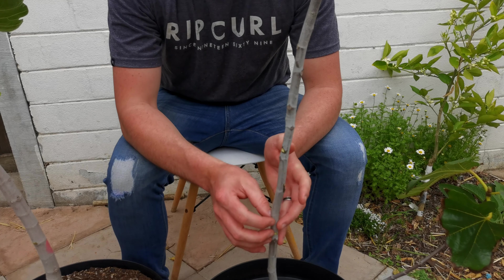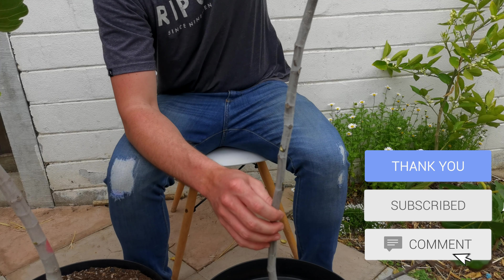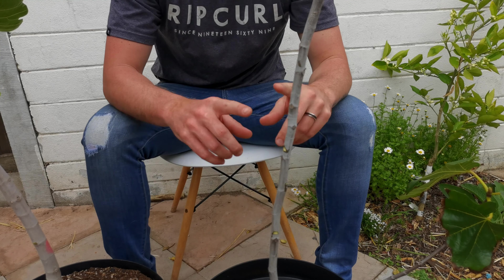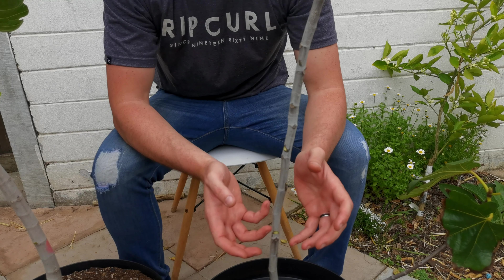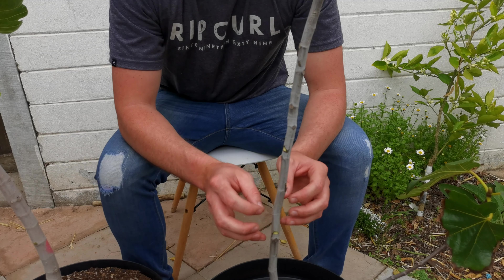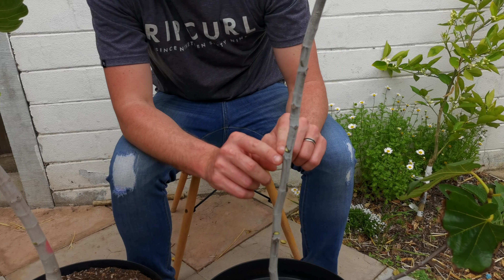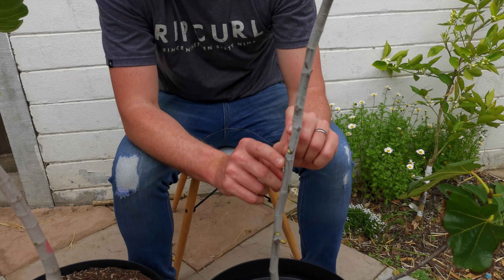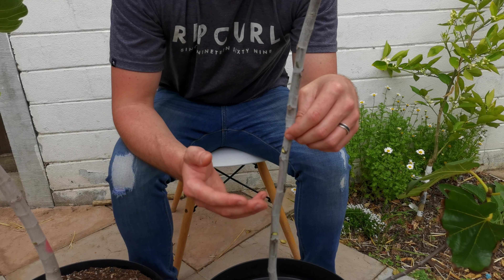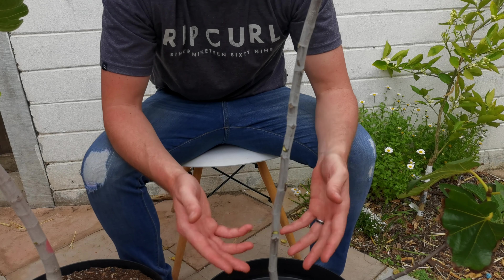Now that we've notched this fig tree, the next steps are to pinch off the growing tips at the very top of the tree — about a meter and a half high — which breaks up the hormone flow. Auxins at the tip send growth down and disrupt the sap flow, getting even more flow to these notched buds. They will swell and start to push out this season. Then during winter we'll come one section above the top notched section and cut that off. I did a video on making fig tree cuttings — the rest of the top section will just turn into cuttings, giving us a whole bunch of new fig trees.